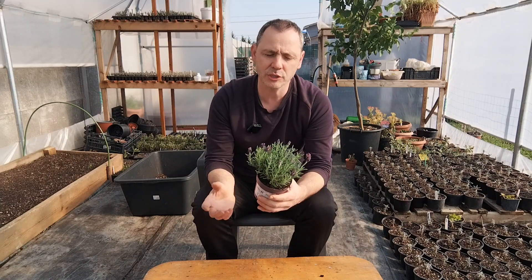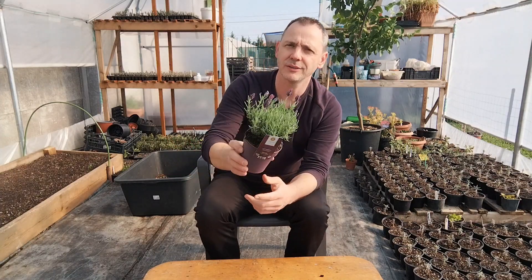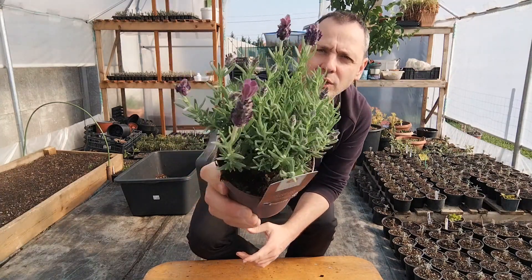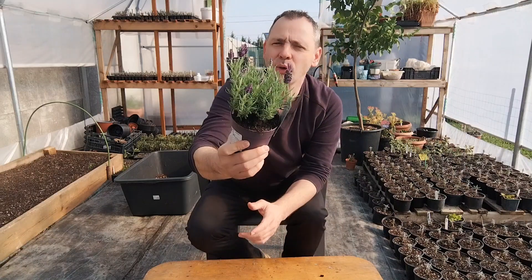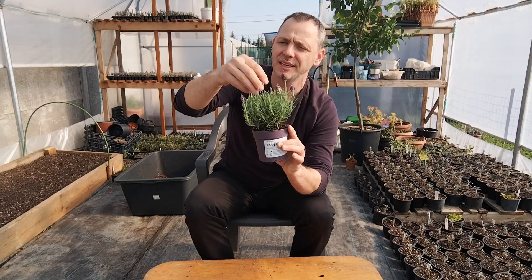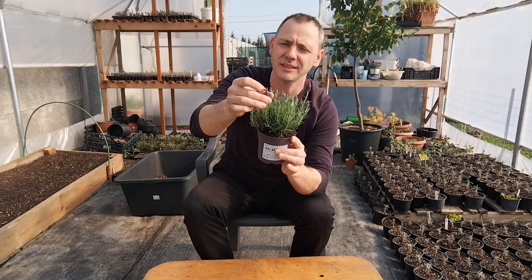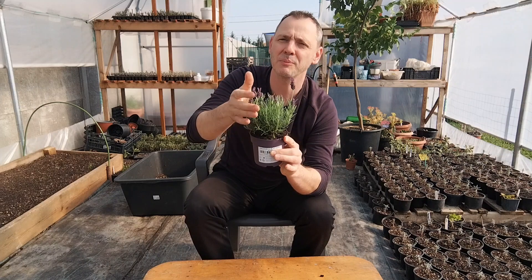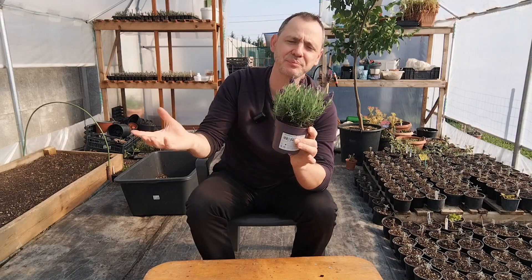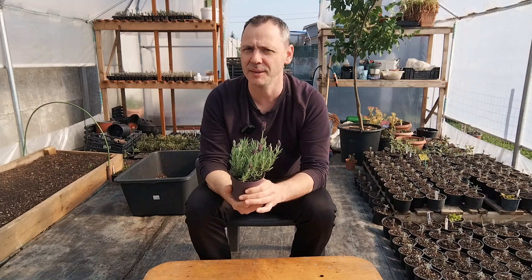The main difference between this and the angustifolia plant is firstly the flower. Look — you can see the flowers, they are beautiful. I call them like bumblebees — they have this beautiful shape with some delicate petals. But their fragrance is not like the angustifolia type of plant.